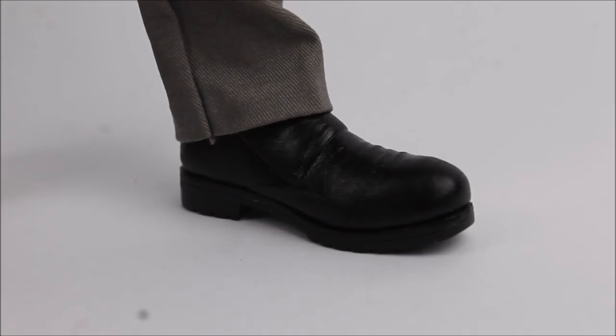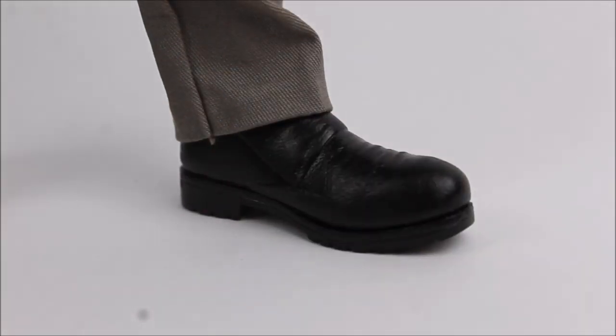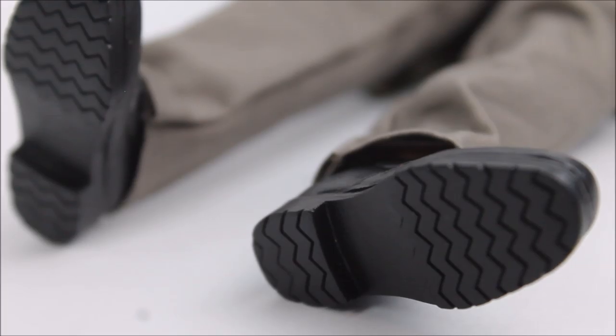To finish off the figure we have the shoes. These did change in sculpt from the original prototype — originally they were reusing the 11th Doctor Series 7B boots painted a different colour, but thankfully they were changed to a more accurate counterpart. They are mostly a glossy black with different sections towards the top, a sole on the bottom, and treads sculpted into the base.